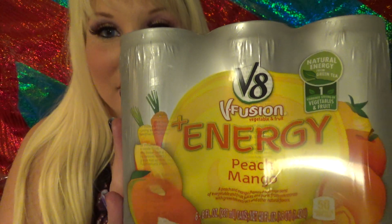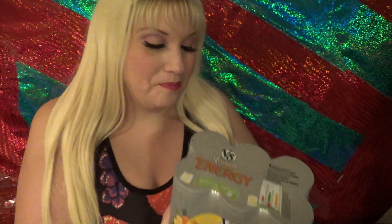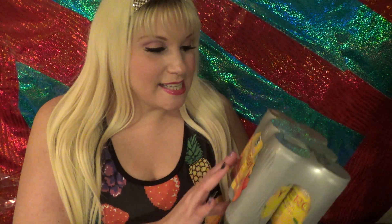And that's what I'm reviewing today. So today we're talking about V8 Fusion Energy. This particular type — because I believe it comes in at least two types — is the Peach Mango variety. This is V8's version of a fruit drink, but also an energy drink.